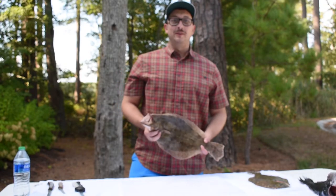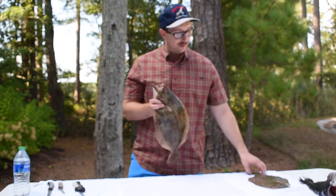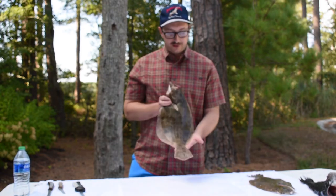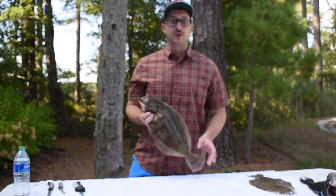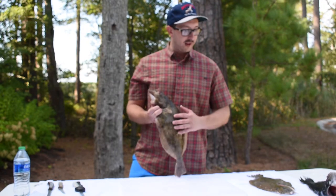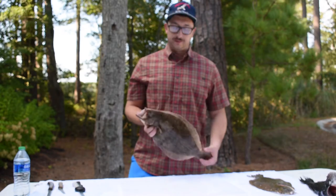Welcome back to Spartan Outdoors TV! We had a pretty successful day offshore — got some flounder and black sea bass out of Ocean City, Maryland fishing the Rex. I'm going to show you guys two different ways to prepare them whole: we're gonna do a stuffed with crab and a whole fried flounder, from cooler to table.